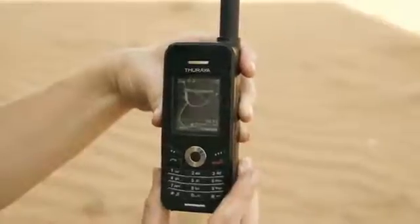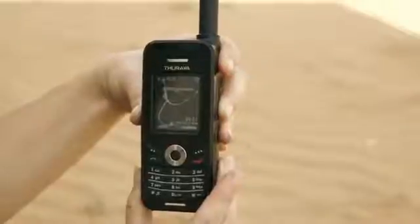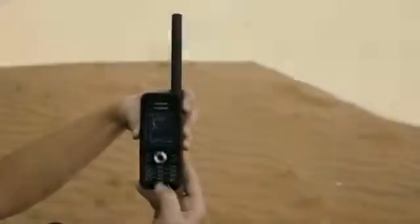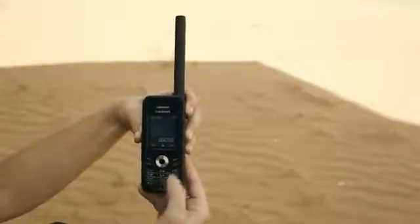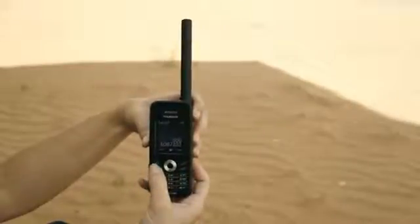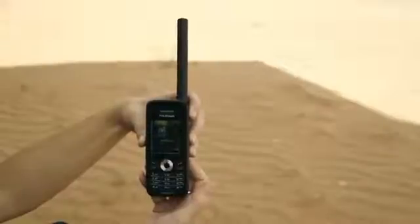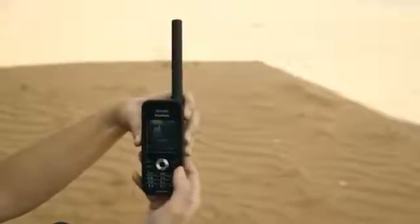Power the handset on. The phone will acquire the network signal and update the GPS position. To make a call, simply dial the number and press the green button. The phone connects in seconds.